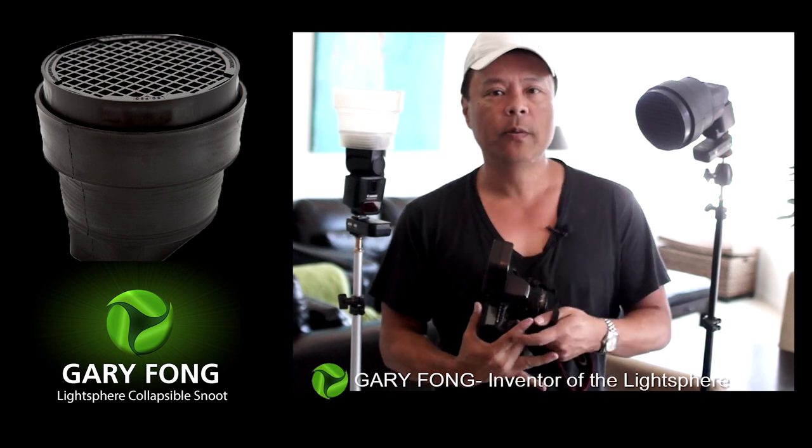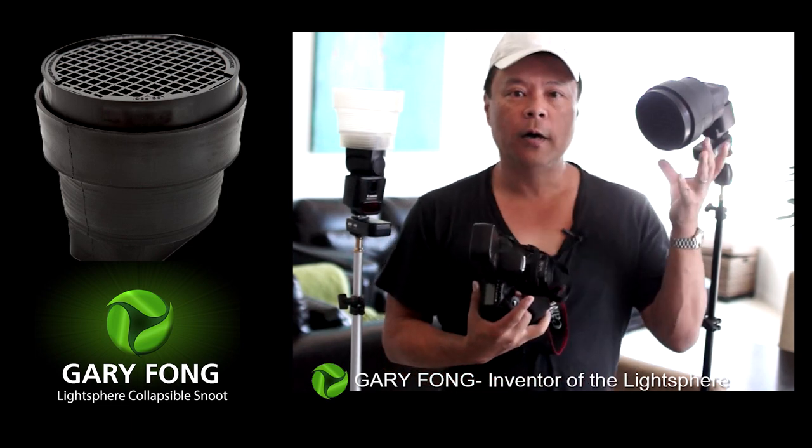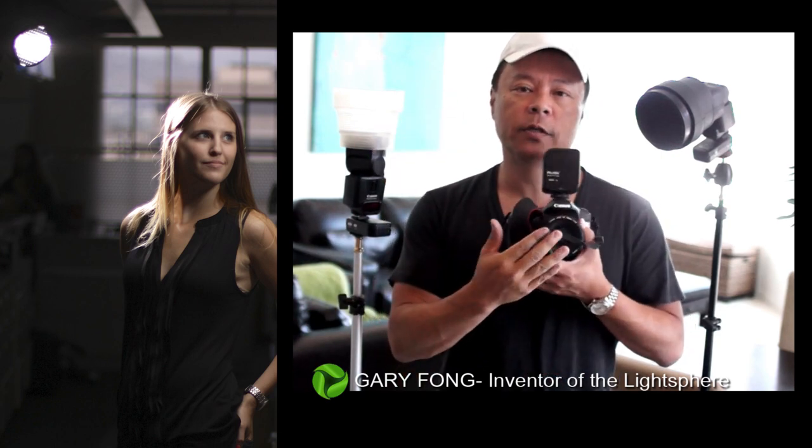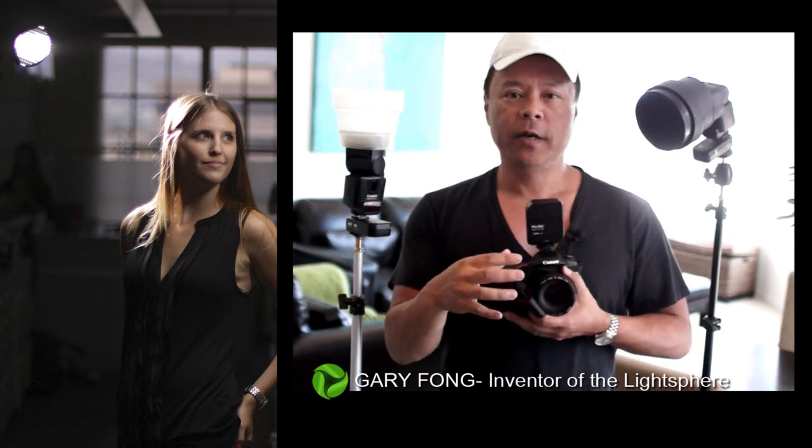You might ask why I need a snoot on the hair light. When doing hair light, the light is behind your subject pointing toward your lens. If it's not in a very tight beam, it will cause flare on your lens and make the entire background look very blasted or blown out.